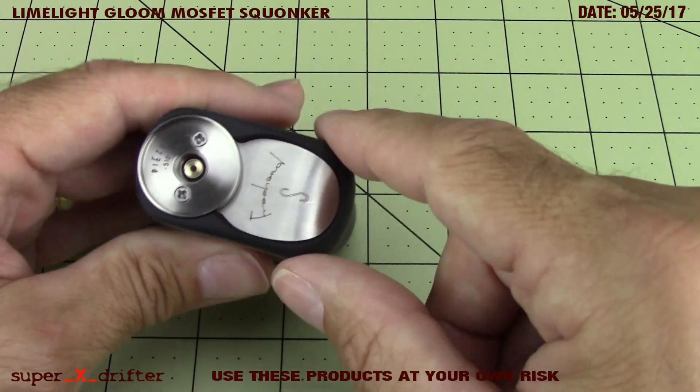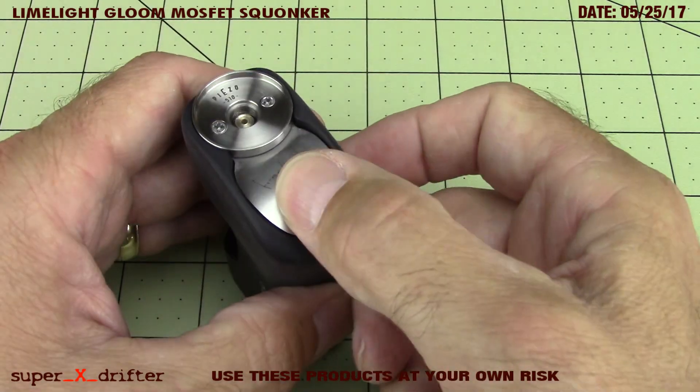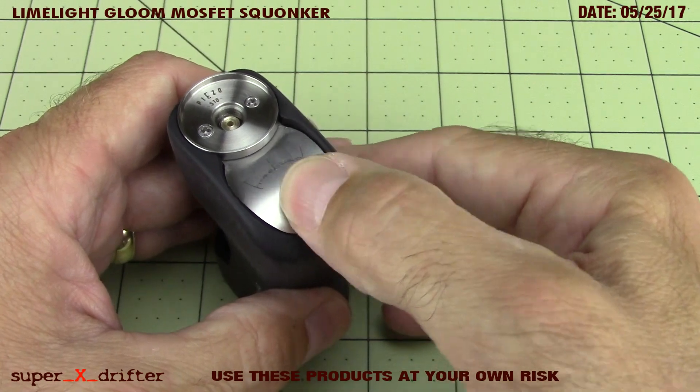And this is a spring-operated 510 - this is the MOSFET version, which is another option. You have full mech or MOSFET. So let's look at some of the details on this mod here and try to tighten up on some of the beautiful work about it and how well it's put together.